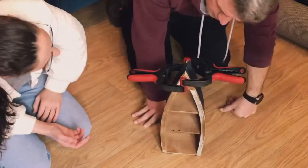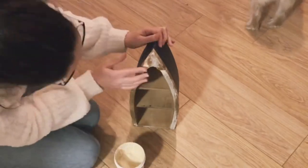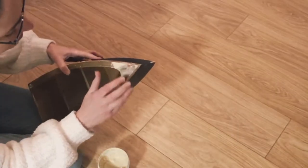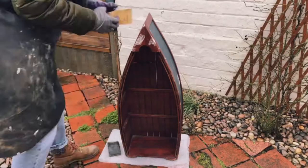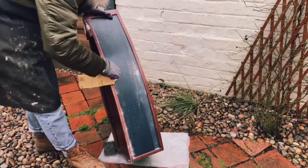Now that it's had a good chance to dry, I'm going to go back in with the filler and smooth out any bumps. I can also use the filler to rebuild a little bit where the veneer is completely broken away. It's all going to be painted so it doesn't matter about the finish on that. Now coming in and sanding everything.